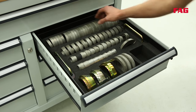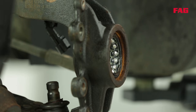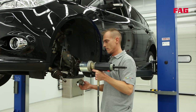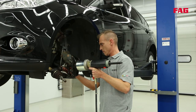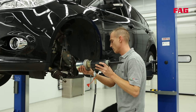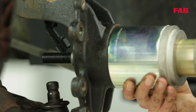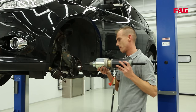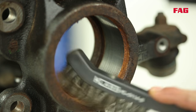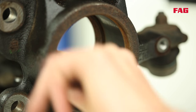He really does have an impressive range of tools. Does he really need all of them? Depending on the vehicle model or the diameter of the wheel bearing, he needs different tools to carry out the repair. He will use the hydraulic cylinder again, but this time fitted with a different tool. Before fitting the new wheel bearing, the bearing seat has to be cleaned and checked thoroughly.